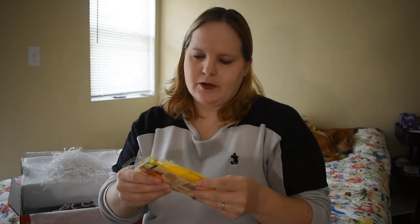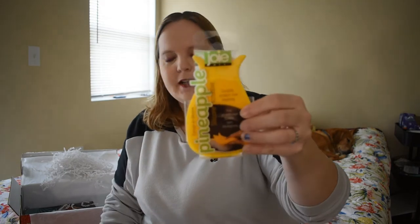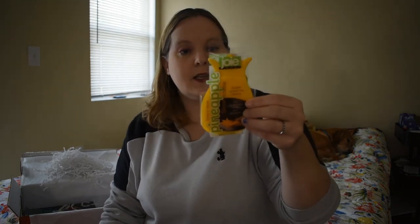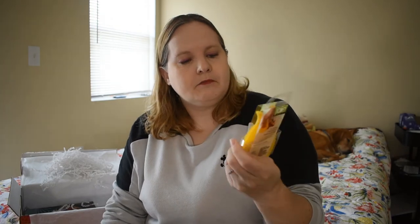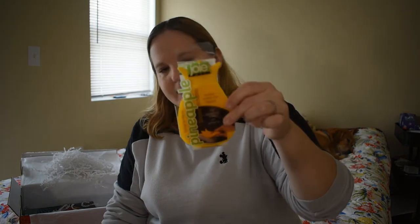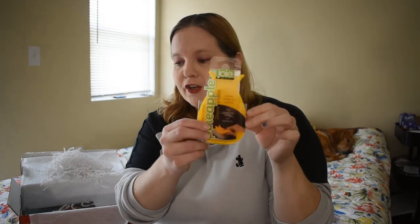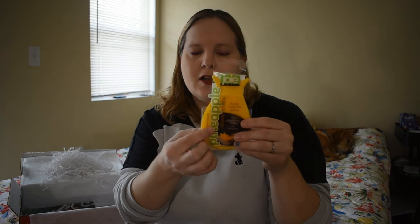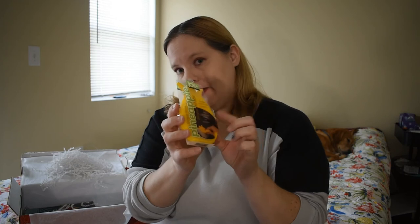Pineapple silicone scrubby — it will not harbor bacteria and odors, and you can use it dry to remove lint and hair. Just a nice little silicone cleaning sponge. Hopefully it lasts a while. The picture makes it look like you can even scrub hard-to-get things off a pan, so that'd be neat to try out.